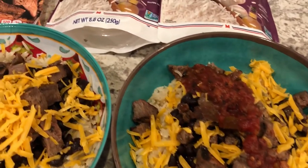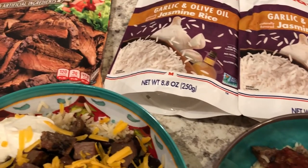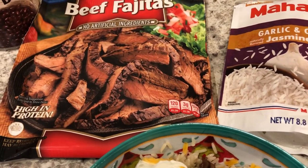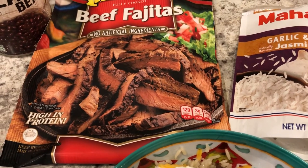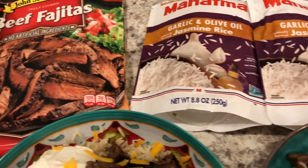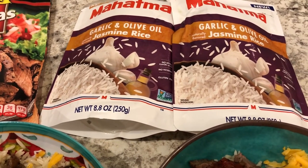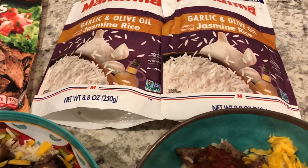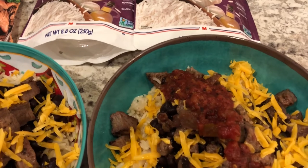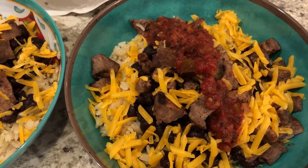Hey guys, welcome back to another week of What's for Dinner. My name is Andrea with Food Pantry Adventures in Food. Our What's for Dinner videos come out every single Tuesday. We are kicking off another week by using up ingredients that we have in our fridge, freezer, and pantry. I have not been out of the house since the quarantine started, so just using what I've got.